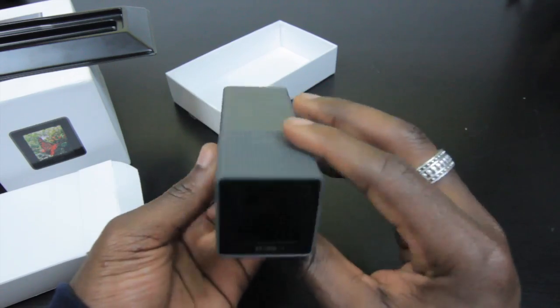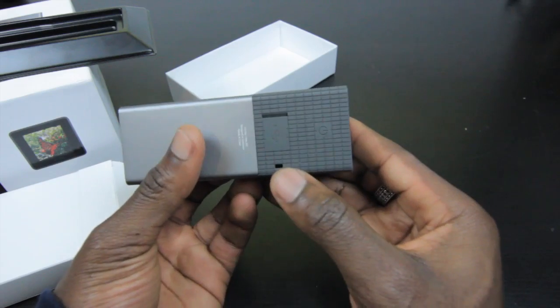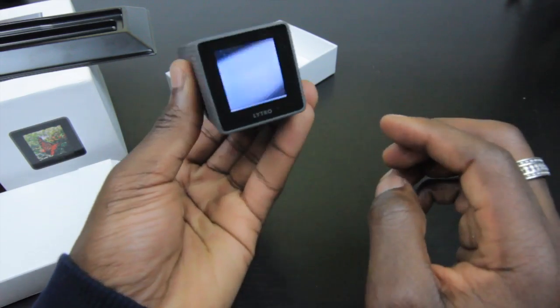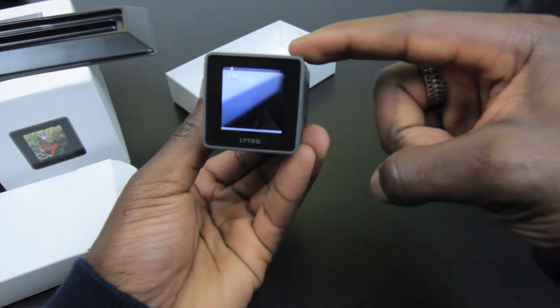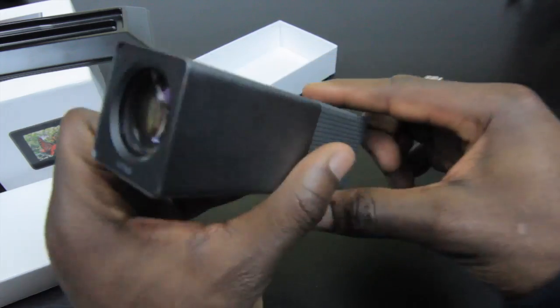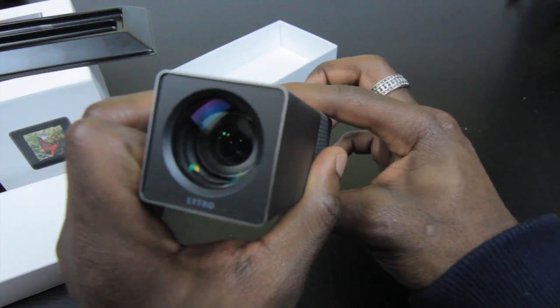That's really all there is to it — nice and simple, letting you push boundaries by taking photos and refocusing later. Let's just power it on. You can see the interface — put your finger on top and you can see the zoom change. Let's watch the lens move as we change the zoom.